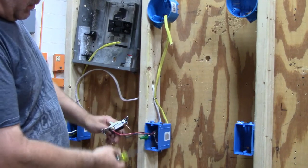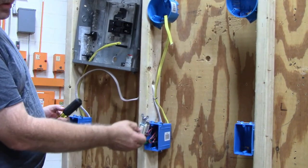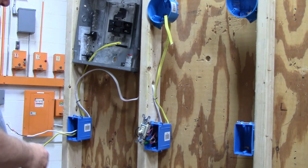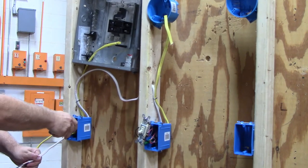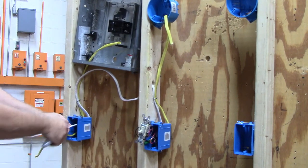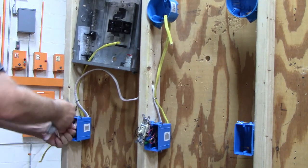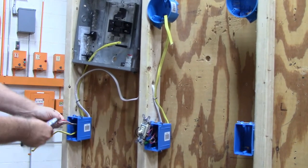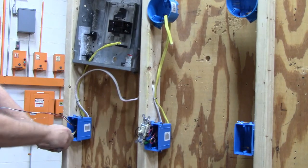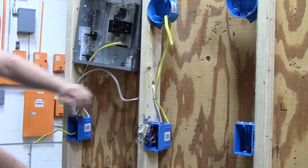Last thing we do is stuff it all into the box. It doesn't matter up or down because there's nothing written on it, so there's no up or down on a three-way switch. Now the other box — the one with the power in it. First of all you have to strip your wires. You want to strip them up into the box as far as you can reach. It makes it easier to stuff the wires into the box when you get done.